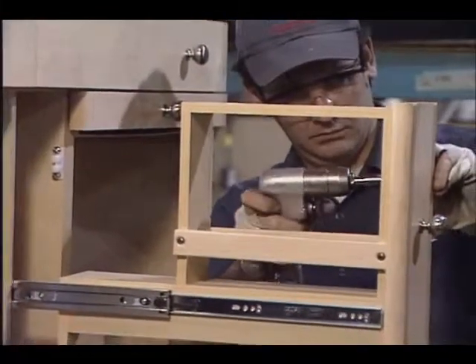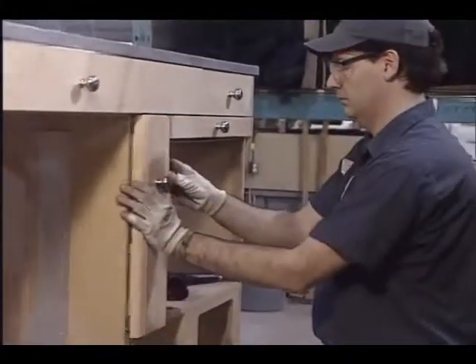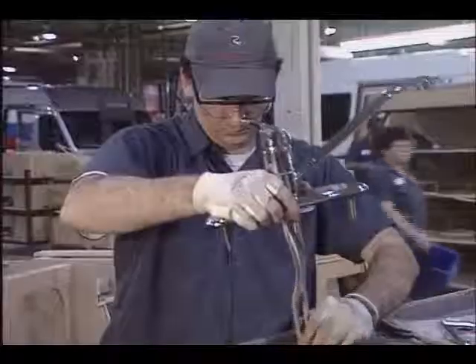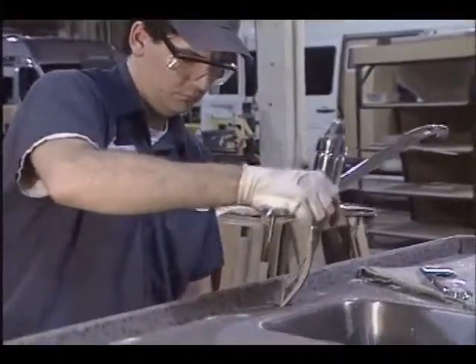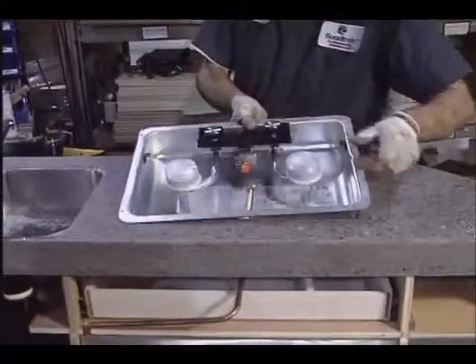Pre-assembled cabinet modules are constructed with screws and adhesives to ensure strength and durability. Cabinet assembly involves more than just woodwork, such as the installation of plumbing and propane components, wiring, and miscellaneous hardware.